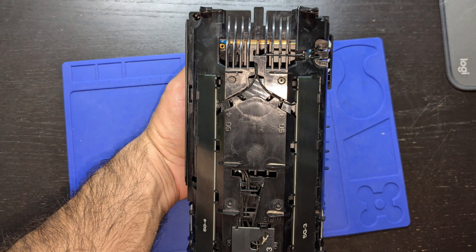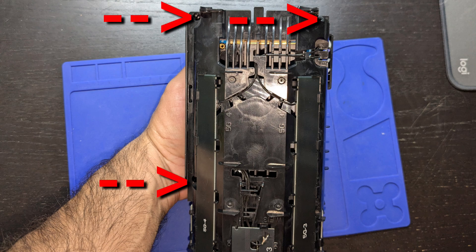There are four screws holding this unit together — here, here, here, and the fourth is hidden under the 5G number three antenna.